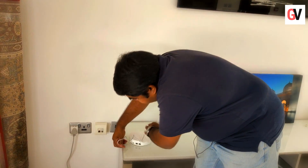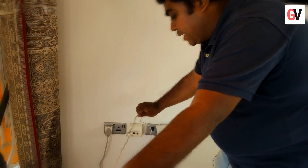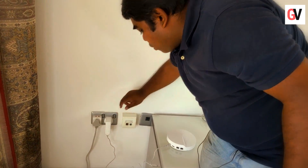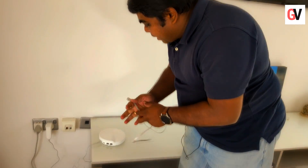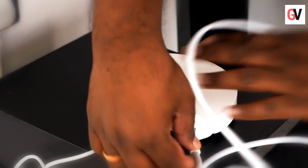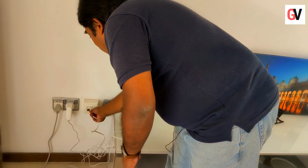Let's connect the power adapter to the unit. The other end goes into the power socket on the wall. We switch this on and as you can see the LED light comes on. We have the LAN cable, so I'm just connecting this to the device and the other end goes into the wall socket.